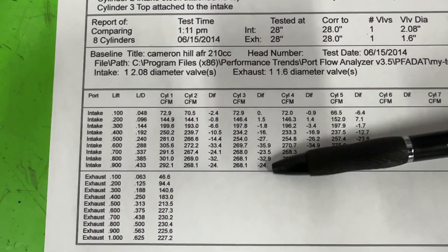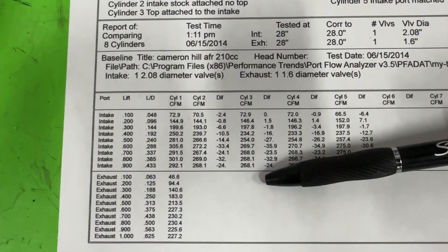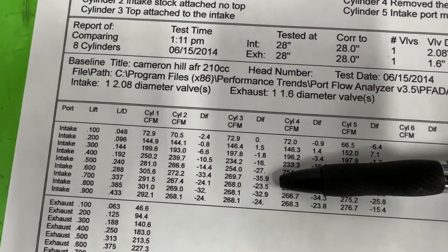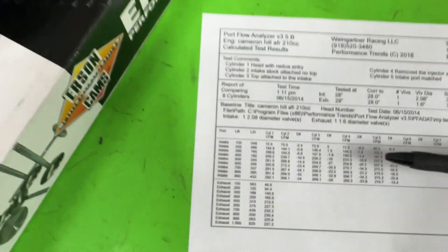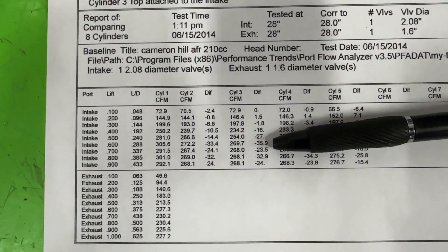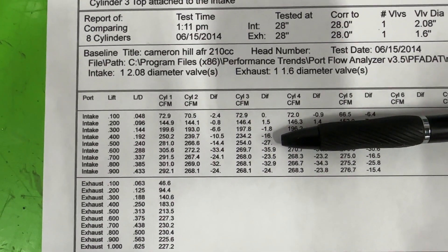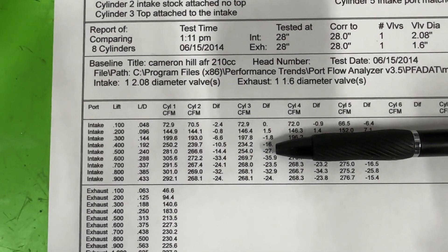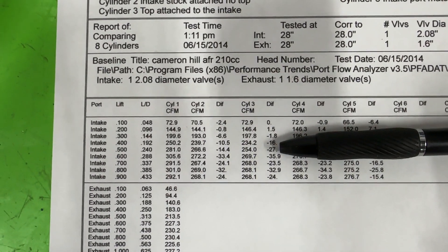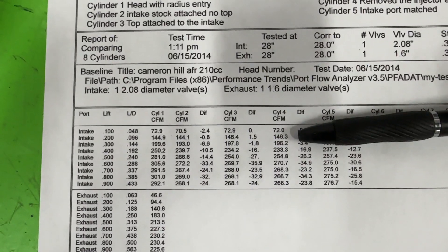The next thing was putting the hat on, and once the hat got on it made things worse. We went to a 36 CFM loss compared to stock, versus 27 at 0.500. That's almost 10 more than it had before just from putting the top piece on. So adding that top is another loss on top of the manifold loss.